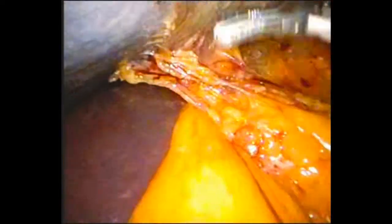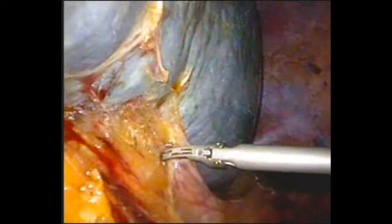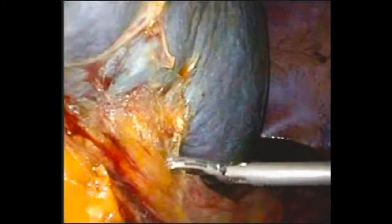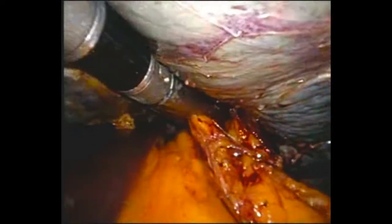The pedicle is sequentially skeletonised and care is taken not to cause any splenic vessel bleeding with the harmonic scalpel. The goal is to isolate the pedicle as much as possible to make it accessible to the stapler. The laparoscopic stapler is then used to begin dividing across the hilum.